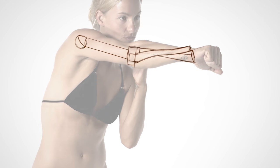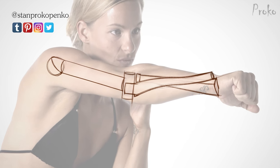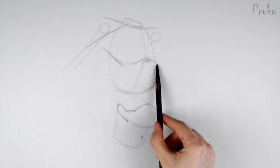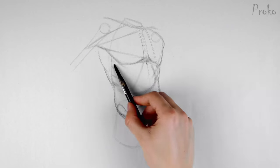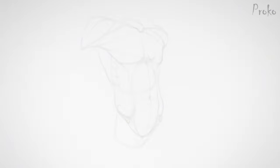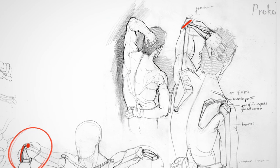Hey guys, welcome to Proko. In this critique episode, I'll be talking about a common issue I saw in a lot of people's arm bone drawings. It's a very important part of learning to draw anatomy because it's usually the thing you start with when drawing the forms of the body. I'll focus on just one critique here, but in the premium episode, I go over a bunch more common issues and drawings that you guys submitted.